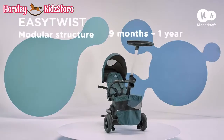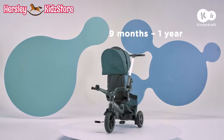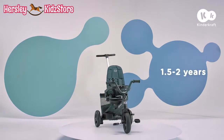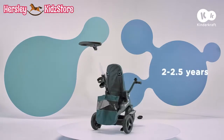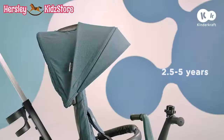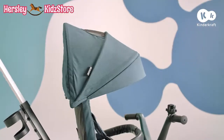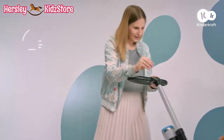Discover the best alternative to a push chair — the Easy Twist Bike. With an Easy Twist Bike, a daily walk can be great fun, even for many years.